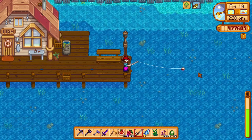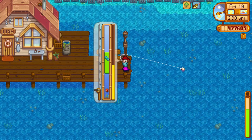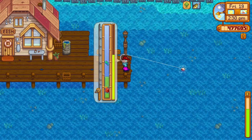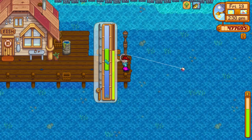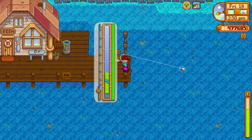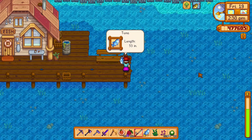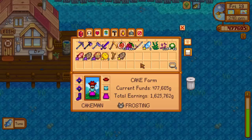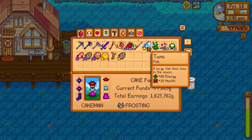If you want to get a tuna fish, you have to go to the ocean and fish from it during summer or winter. You can fish tuna between 6am and 7pm. So go to the beach during the summer or winter, fish it from the ocean, and you can get yourself your very own tuna sandwich.